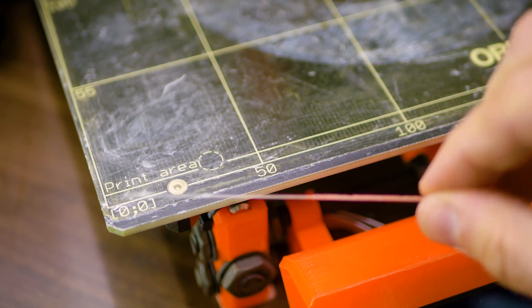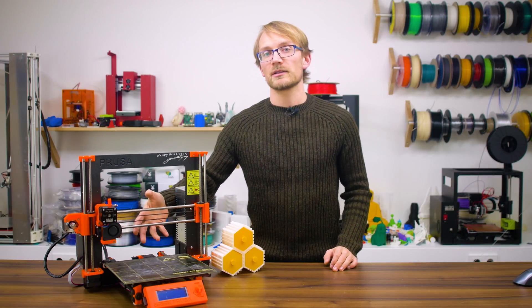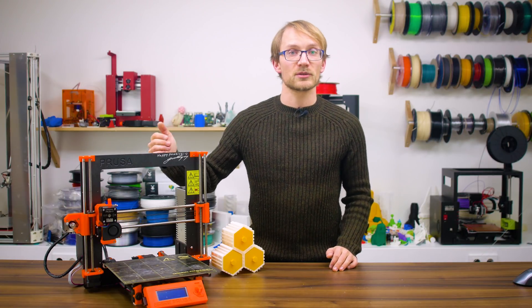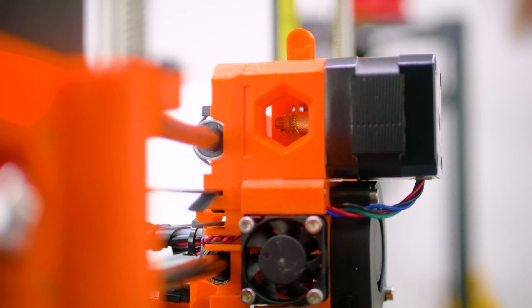Transparent filament is particularly tricky here. Also make sure that there are no plastic bits stuck in the belt, on the linear rails, and if your machine has a good view of the hobbed gear, check that it's also clean and not clogged up.